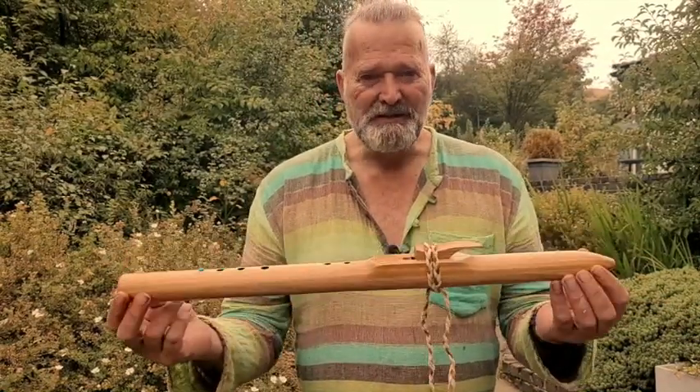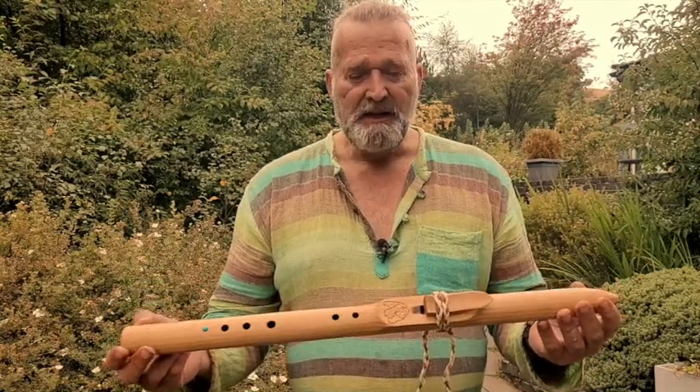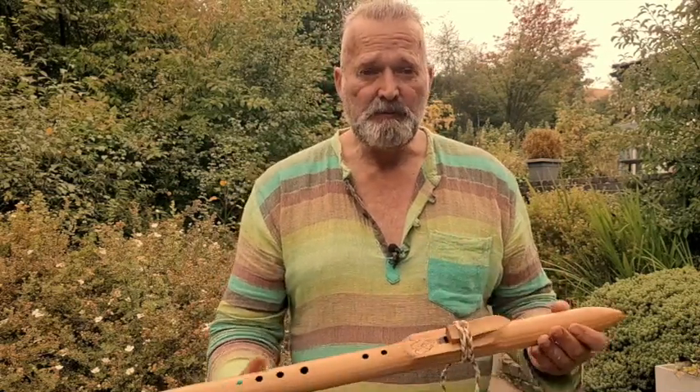This is a beautiful western red cedar flute which I've crafted recently. It's in the key of F sharp — I put 'F sharp' on the back, along with 'Crow Flutes,' my maker's mark.